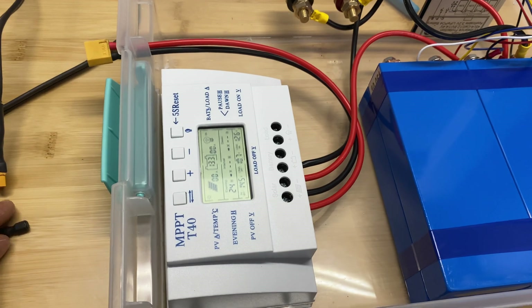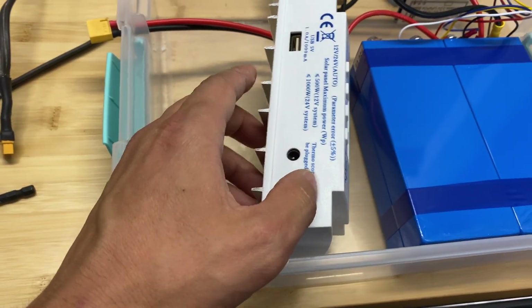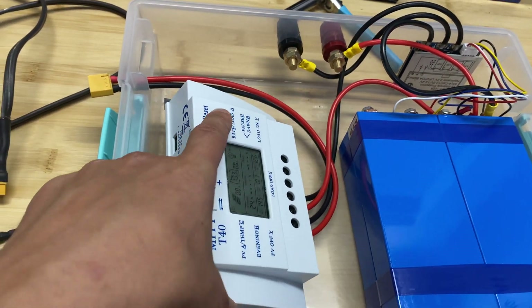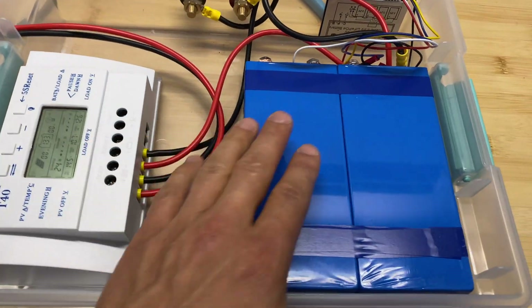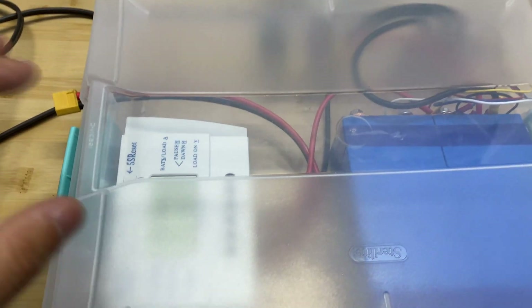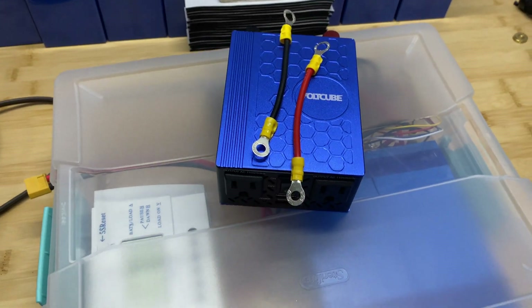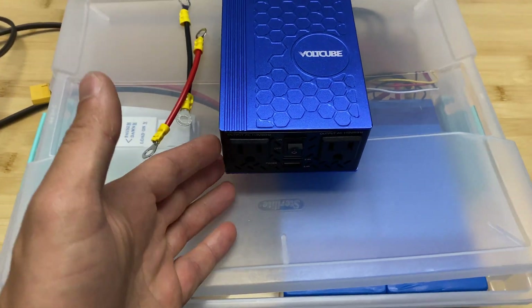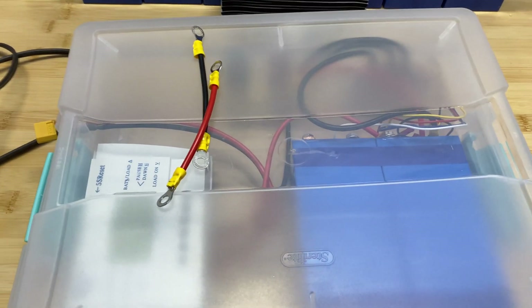A few improvements could be done here — first, it might be a good idea to cut a few holes here to allow ventilation for this device. By the way, what's great about this charge controller is that it has USB, so you can charge your phone or any USB device directly from the solar panels without connecting the inverter. Now I'm going to secure the batteries, secure the charge controller, then close all of this up. Tomorrow we'll connect this to solar panels, see how the batteries charge, and then connect it to the inverter to see what loads we can power. This is a 400-watt inverter.